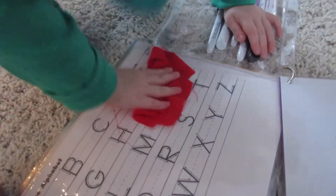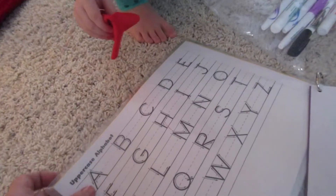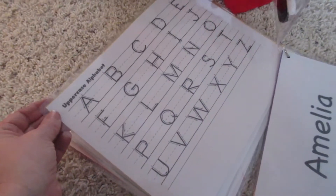Good job. Right here's another line — leave it out in case we find some more. So we got the uppercase alphabet.